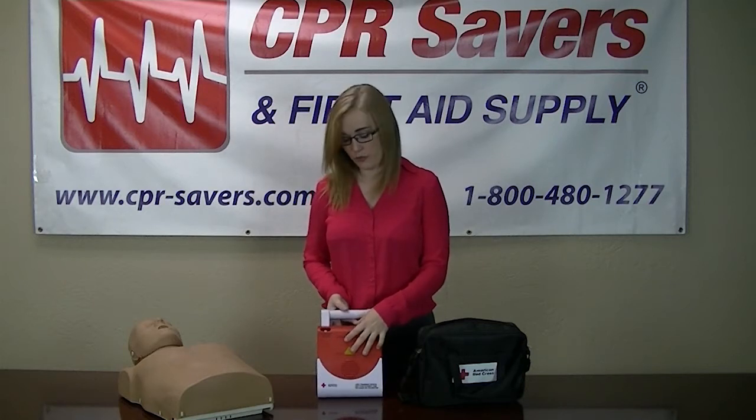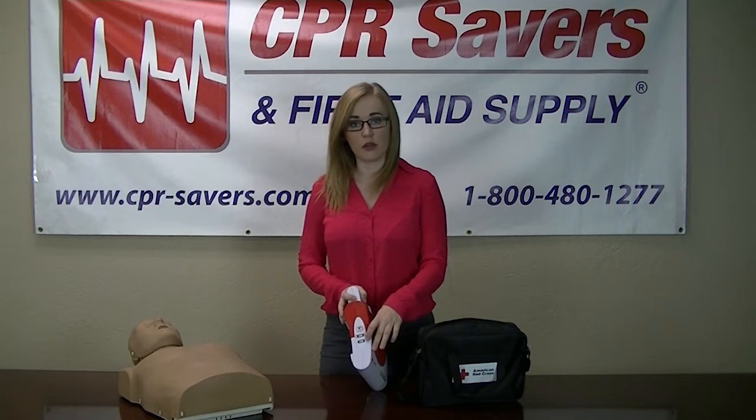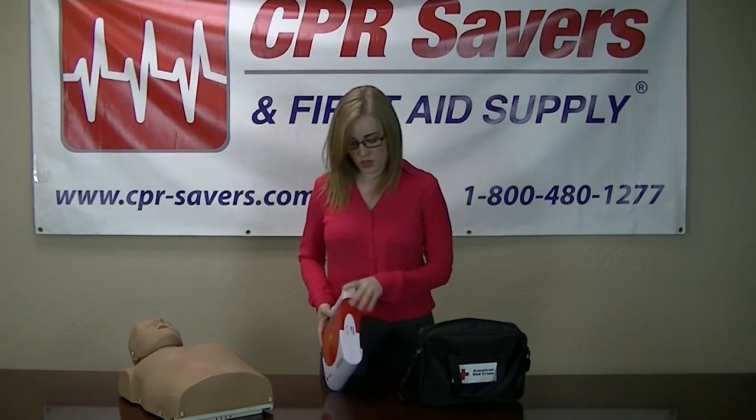On the front you have an on-off button and a shock button. On the right-hand side, you're going to have two scenarios — one is up, two is down. You're going to have an English and Spanish setting as well, along with the pause and play button in case you need to pause the scenario. On the left-hand side, you're going to have a volume control.